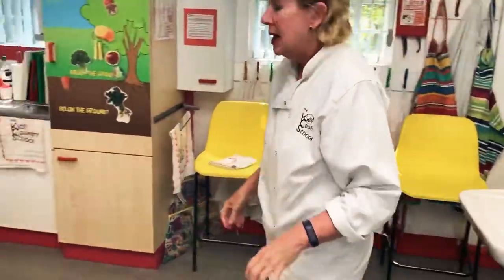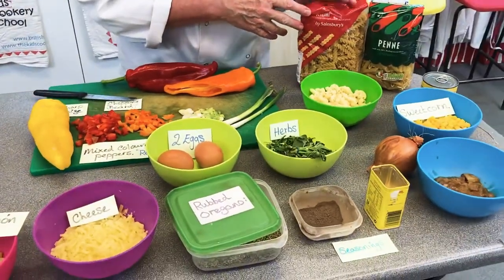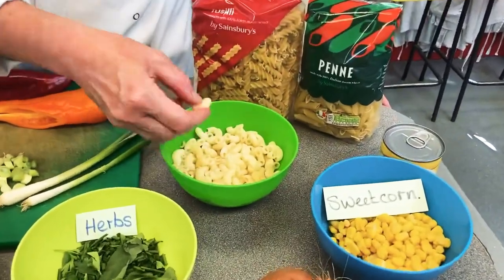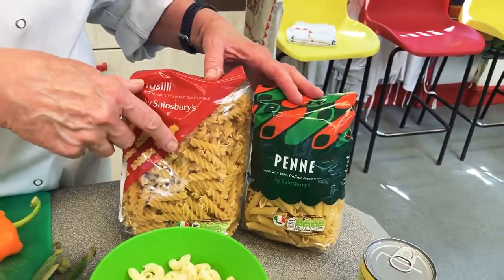This recipe is really simple and very versatile. You could use any form of pasta — I've actually used macaroni, which is the smallest one with the little holes, but you could use twists or penne.